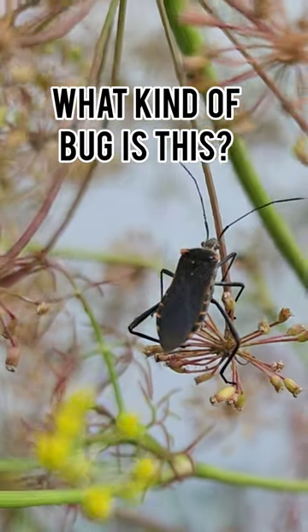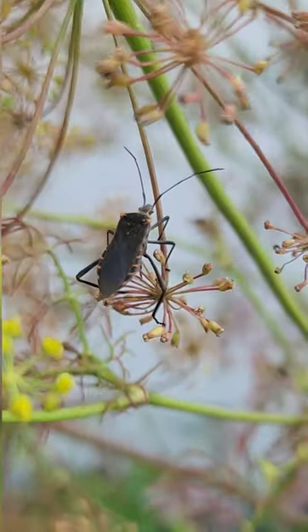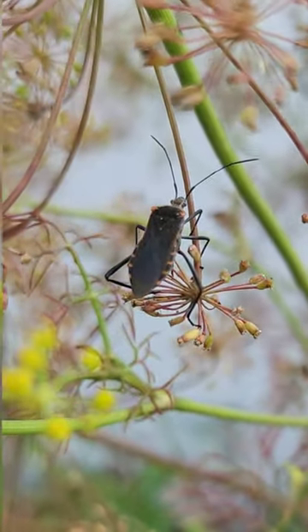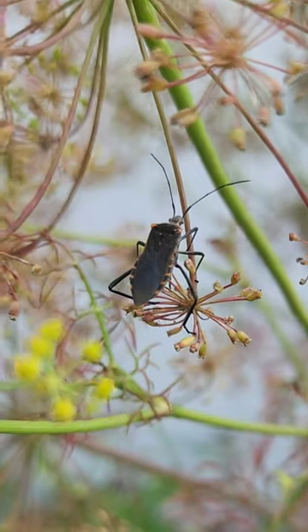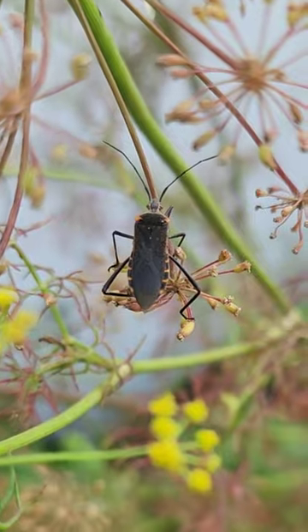Found this bug on my dill plants and I want to say that it's an assassin bug, just because the leaf footed bugs, which are bad for your garden, have more of like these leaf type things coming off from their legs. This one doesn't have that, so if it's an assassin bug that's a good thing — they're really good for your garden, they're predatory and they eat a lot of bad bugs.